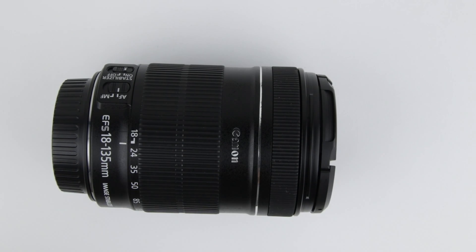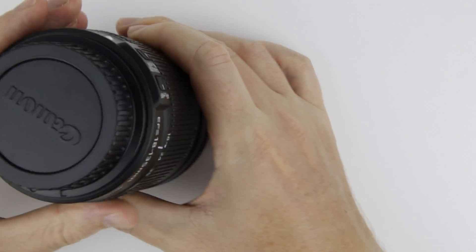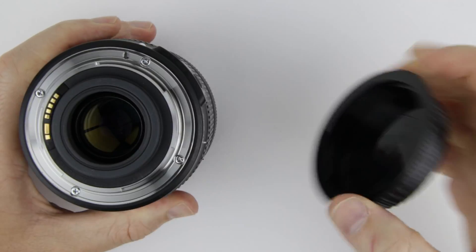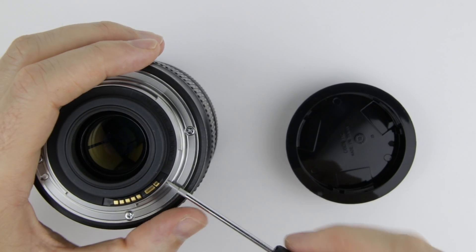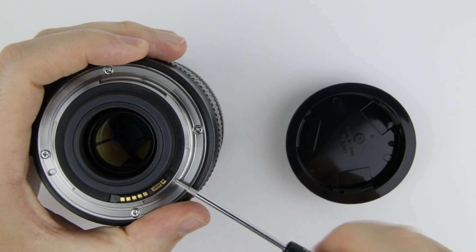So, let's get started. This is the lens which will be disassembled to solve the zooming and autofocus problems. I removed two smaller screws from the electronic connector, then four bigger ones from the metal bayonet.